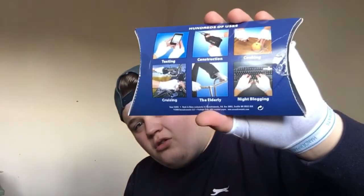So yeah, that was my review of HANDERPANTS. I mean, they're comfy, multi-use. And if you love dead memes, then you'll love these. So, that's about it. HANDERPANTS.